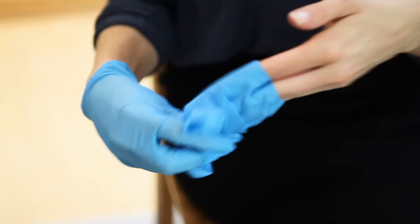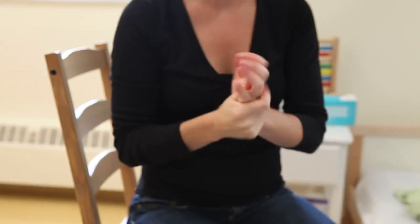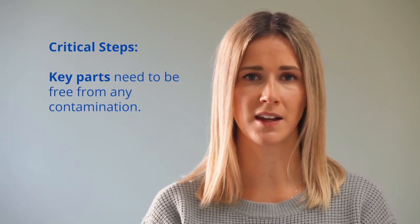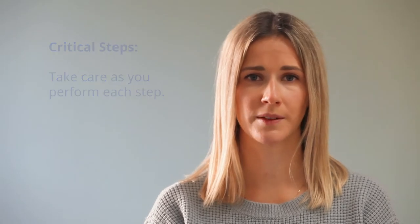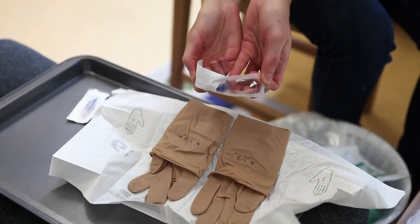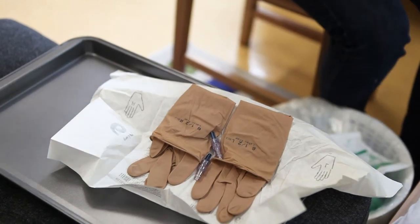Allow the caps to dry for 30 seconds. While the caps are drying, remove your gloves and perform hand hygiene. The next steps of the procedure are considered critical steps because the key parts are exposed, meaning they must be free from any contamination — take care as you perform each step. Take your sterile gloves out of the package and open carefully. Open the new caps onto your sterile gloves package without touching them. There is no need to prime the new cap unless you have been told or taught to do so by your clinical team.